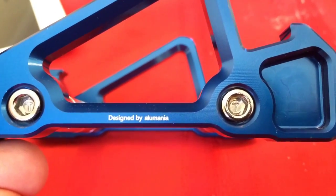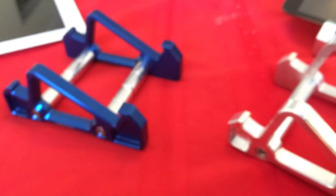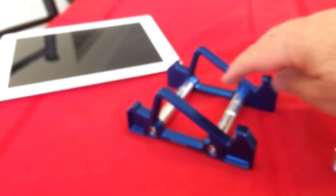It's designed by Alumania and they're on eBay. I think it cost me about $75. I thought it would be a good project to draw in SOLIDWORKS, especially for my students to design and make one for themselves.